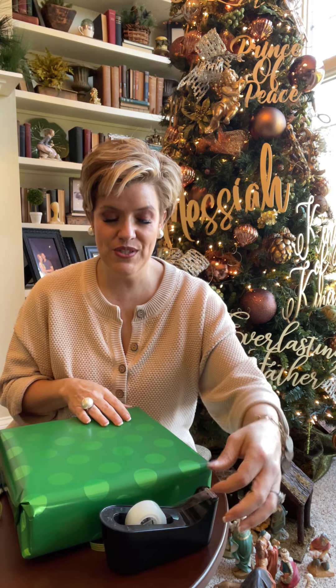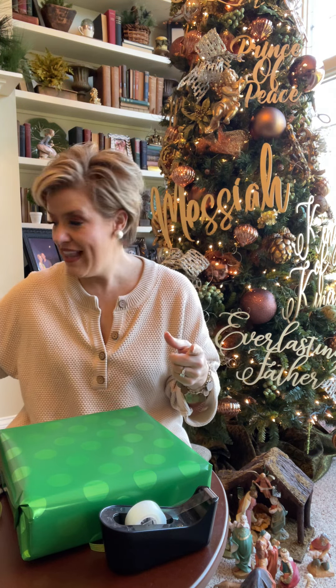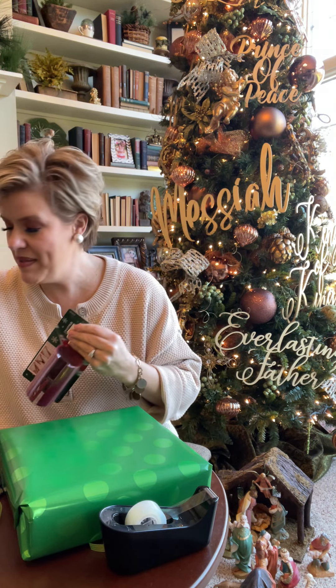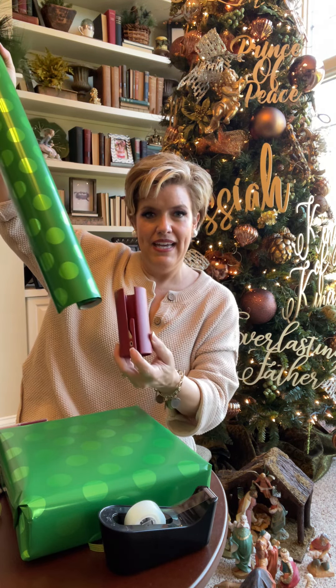I went ahead and wrapped the present already, because that's definitely not an area of specialty for me, but I've found a couple of things that help. Something as basic as a weighted tape dispenser is very helpful so you don't have to use both hands. I also found this little tube tool that slides down your wrapping paper roll — it has a blade on it and it cuts like butter if you have the right angle. You just slide it along the bottom of the tube and it cuts perfectly. I highly recommend it.